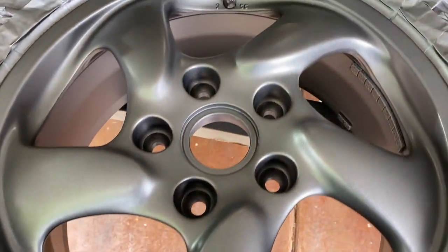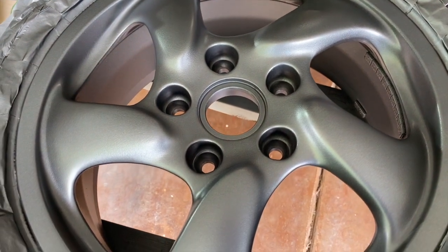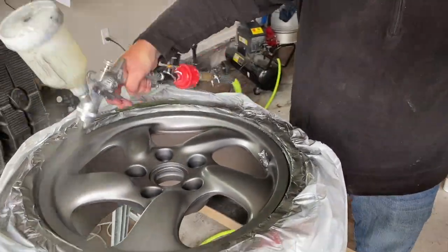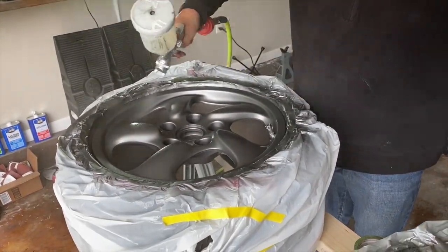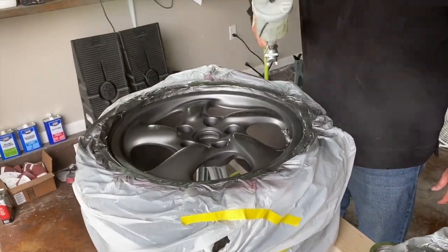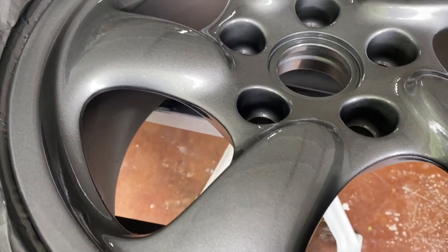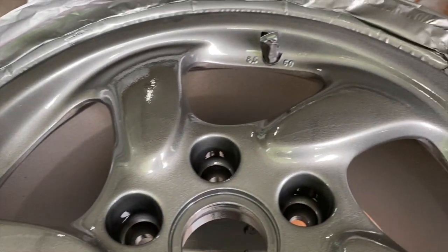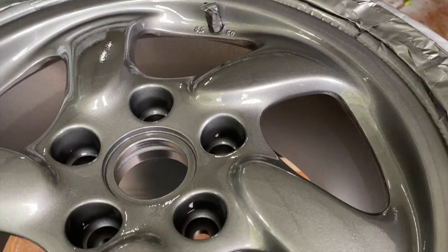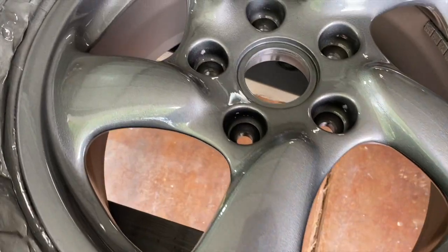We're going with a really thin layer for the first clear coat, then coat number two of clear coat is starting to look really really good. We let it dry a little bit and then put on the third and final heavy coat of clear. Done.